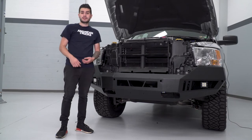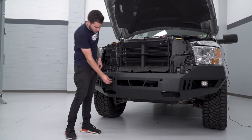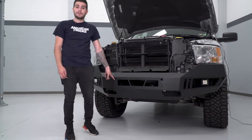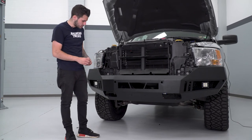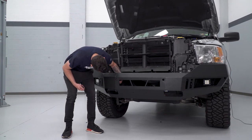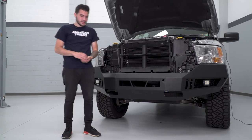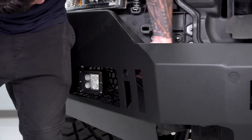There are only a couple more steps to finish up the install. We're going to take the plugs provided by Barricade and plug our sensor holes. Our factory Ram did not come with front-end sensors, but if yours did, that's where they would mount. If you do not have factory sensors, use these plugs provided by Barricade — they go from the inside straight into the sensor hole to fill that little void and make it look a little more stealthy. There are six sensor plugs total, all going from the inside going out.